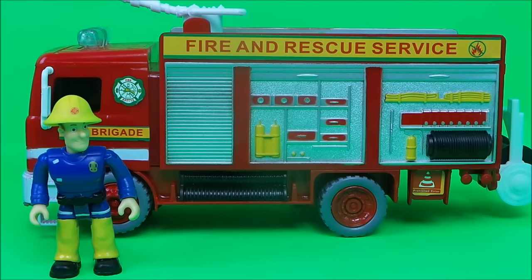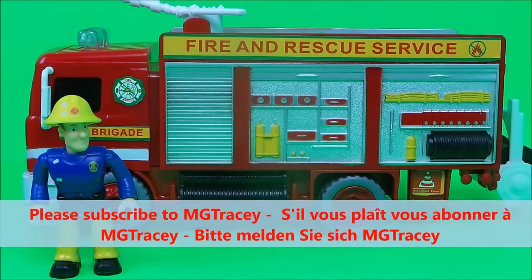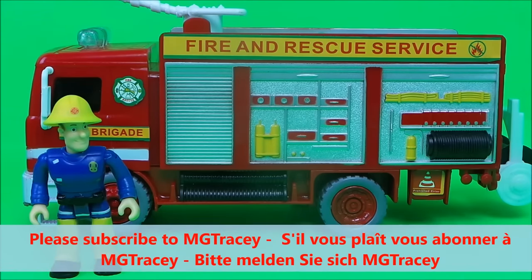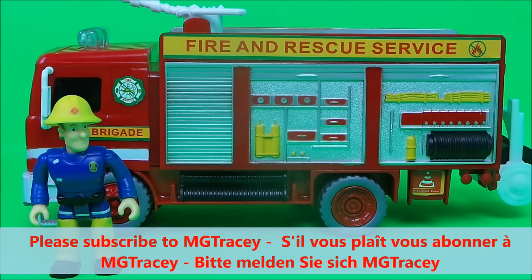And if you like fire engines and if you like Fireman Sam, hit that subscribe button and come back for a whole lot more here on the MG Tracy Club. Take care and bye for now.